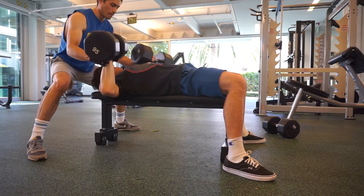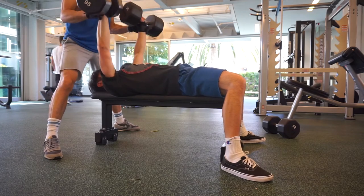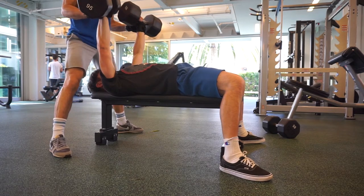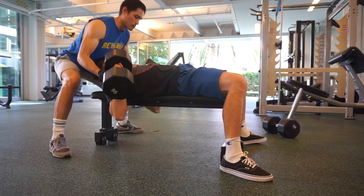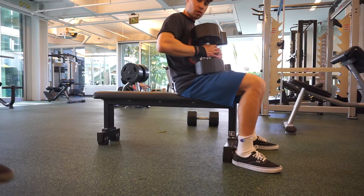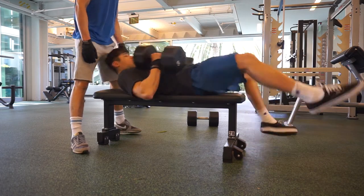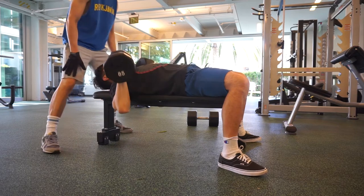I should have gone a little bit lighter, but I was doing reverse pyramid — my classic. First set very heavy, 4-5 reps, then dropping it down for subsequent sets. So this was 95 for 4, but that was a bit too heavy. I had a 2-2.5-3 minute breather and then went into 85 — dropped the weight by 10 pounds on each dumbbell and upped the reps. So here it's 6 reps on 85.